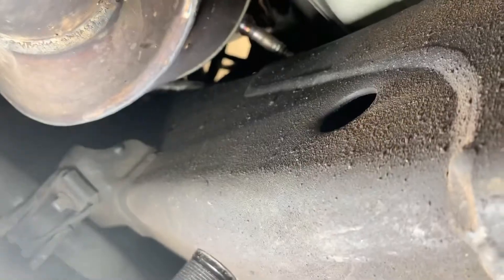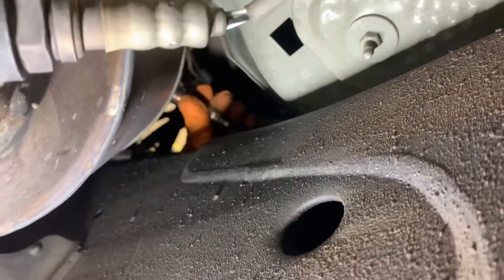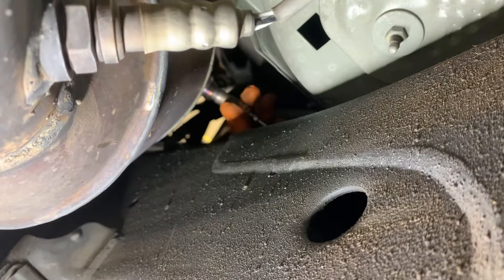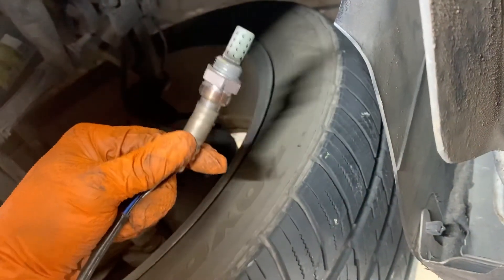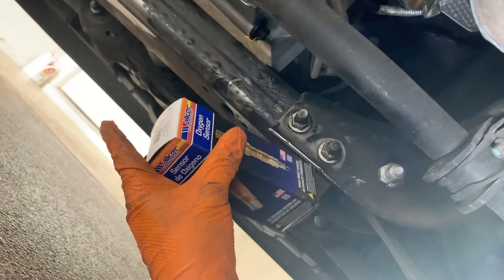Alrighty, I was able to break that loose. I'm going to finish it with my hand. We have the little O2 sensor, and your new one right here — Walker brand. The customer wanted to put these on here; I usually go with Bosch.